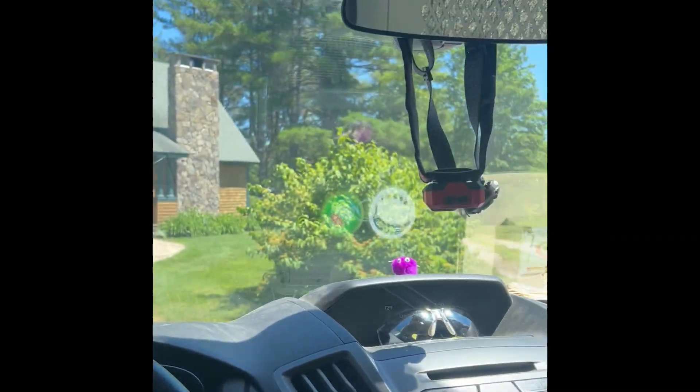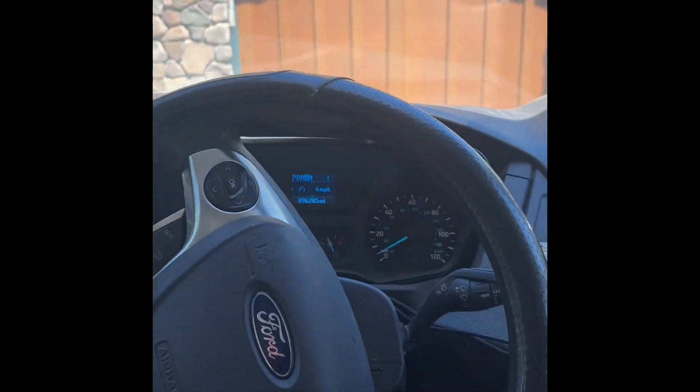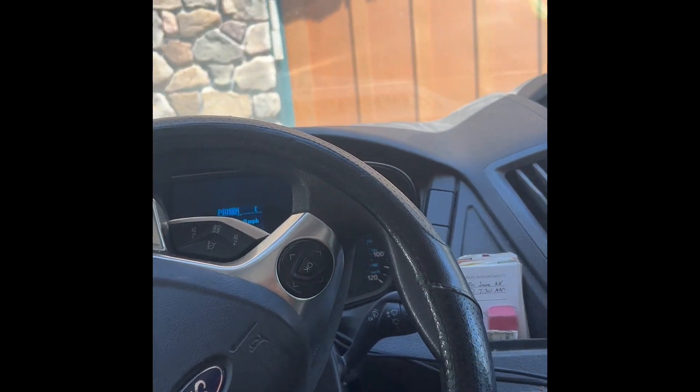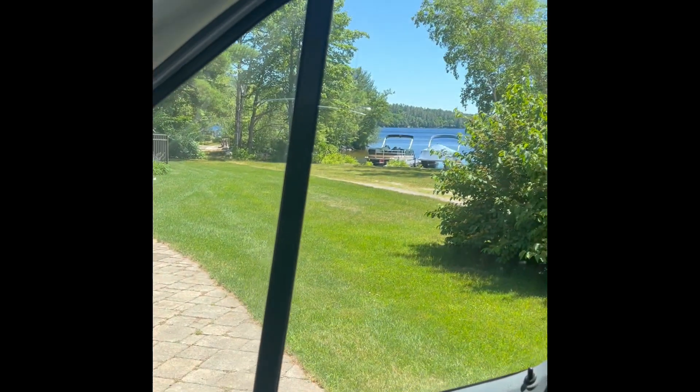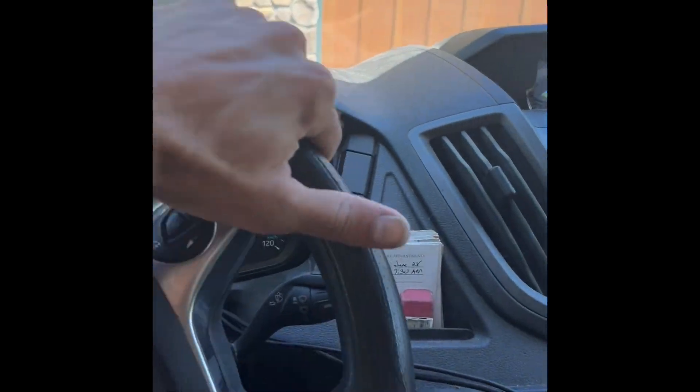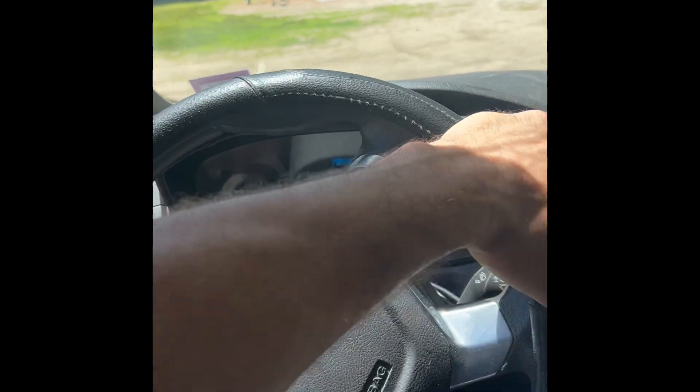Here we are - beautiful area, Harrison, Maine. Very nice town, peaceful, quiet. The top of Long Lake right there, which connects all the way down to Naples - that's about a 14-mile boat ride. Pretty cool. Let's hop out and see what's going on.